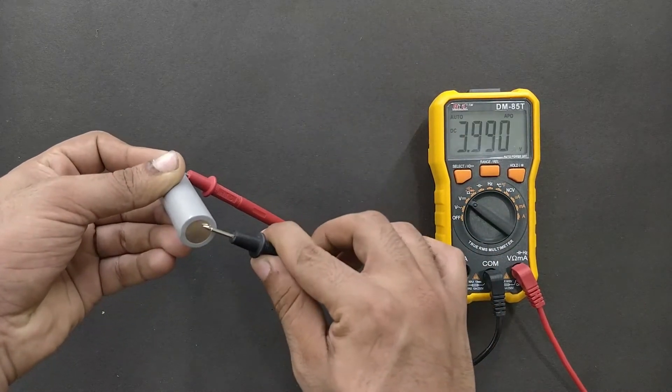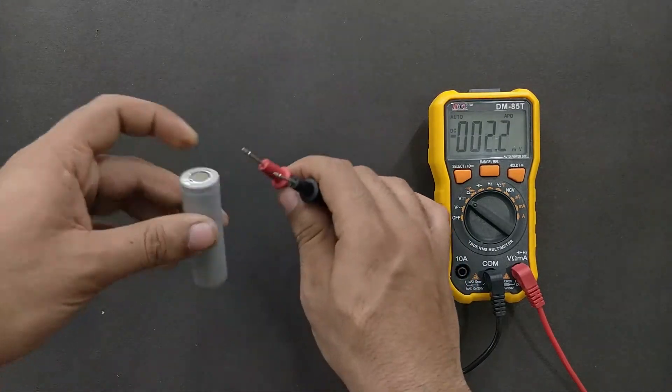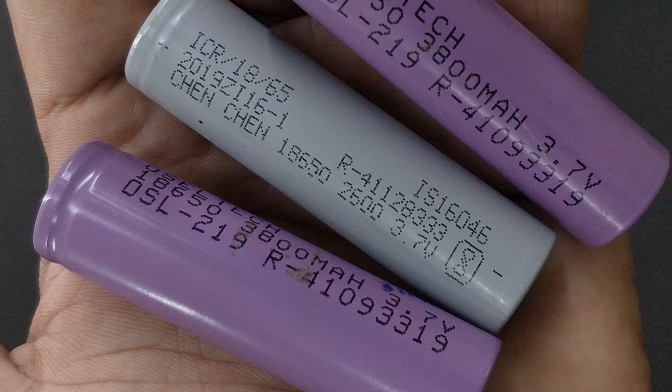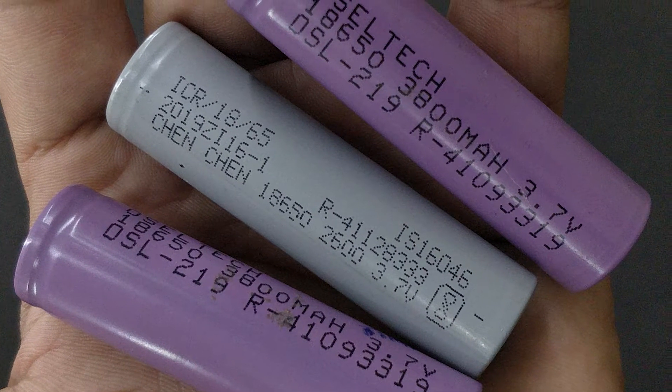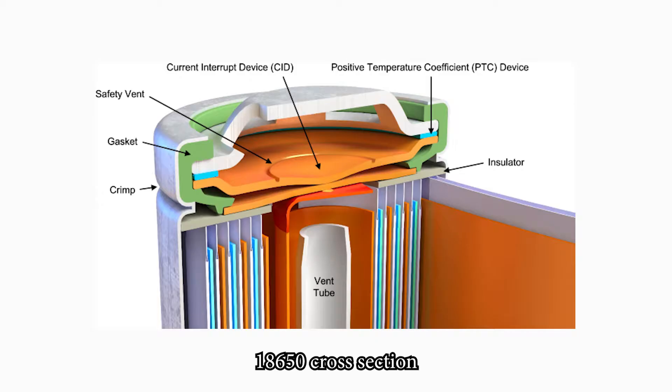For those who don't know, 18650 batteries are rechargeable lithium-ion batteries of 3.7V and are normally available in capacities ranging from 1800mAh to 3500mAh. These lithium-ion batteries should be charged carefully, as overcharging could lead to a burst of the battery or potentially cause a fire. On the other hand, over-discharging can kill the battery.